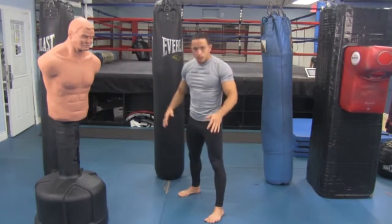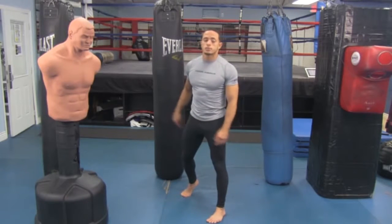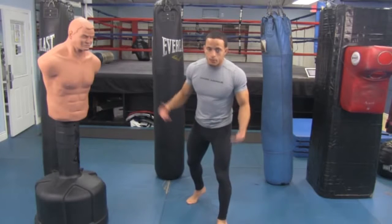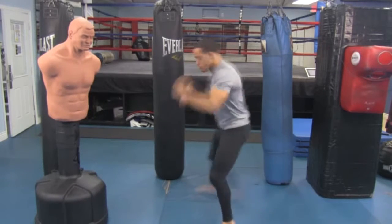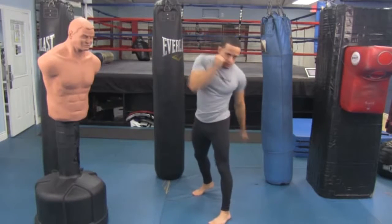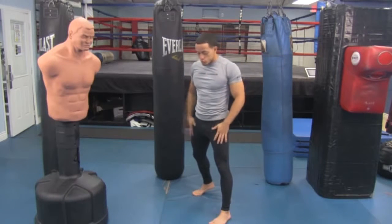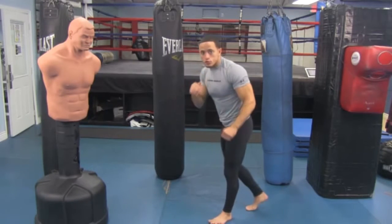At 45 degrees, feet shoulder width apart — don't get them too close or too far. Your back heel is off the ground. This is very important. Your back heel should almost always be off the ground because if it's down, you need to pick it up before you can move forward or backward — that's a waste of time. We want optimal performance, so keep the back heel off the ground so you can fire and move instantly. Elbows down to protect your body, hands up to protect your head, chin relaxed down, shoulders relaxed. This is your most comfortable stance.